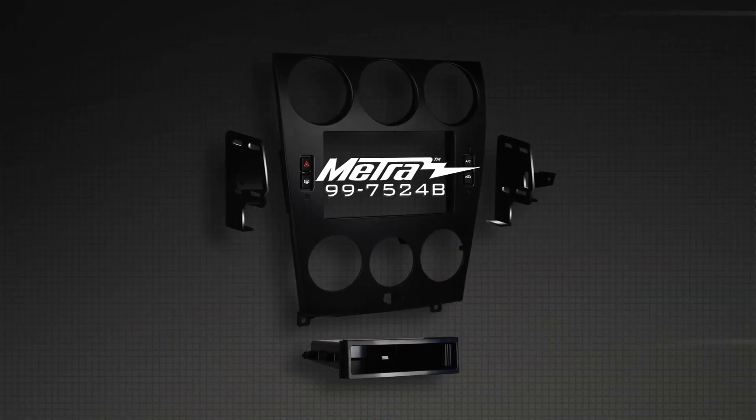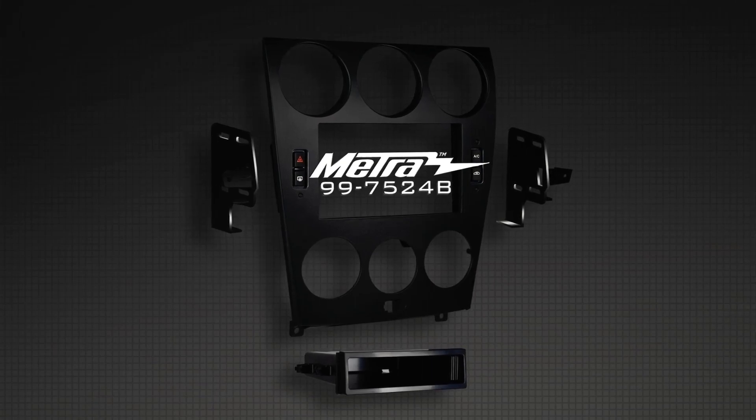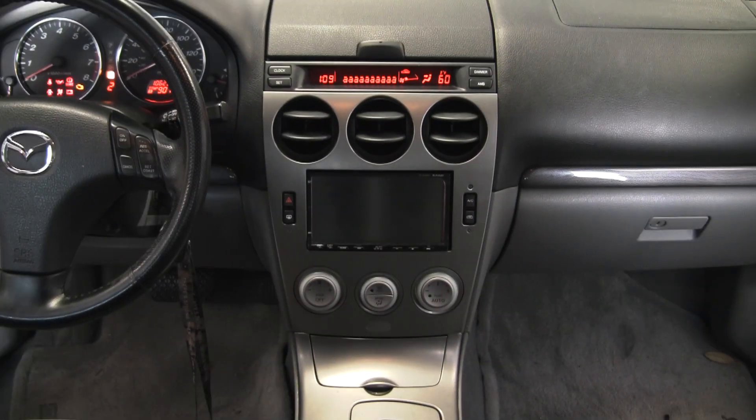This basically replaces the old single-din kit that we've been successful with, the 997503. For the 2006 to 2008, we've got the 997524B, which would replace the existing 997507. The hot ticket here is obviously double-din. Double-din now takes up a percentage of car stereo installations, but the kit basically stays the same.